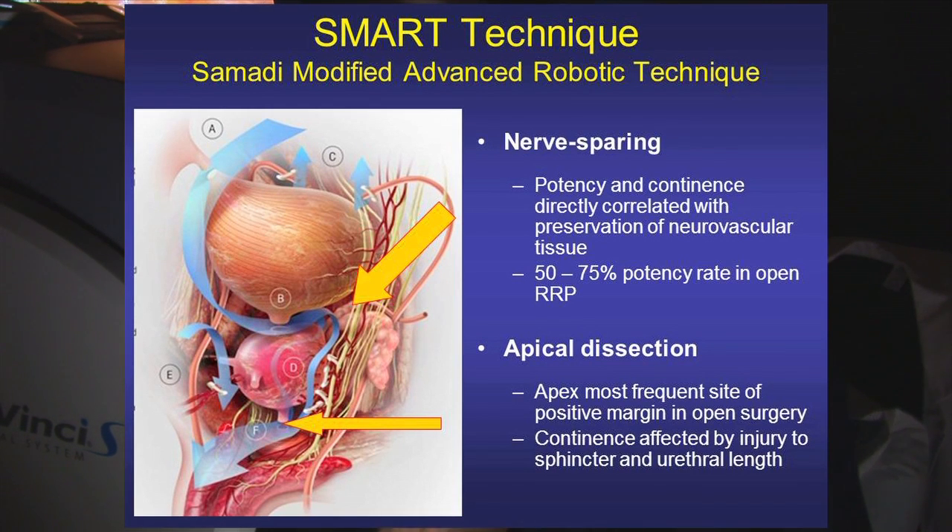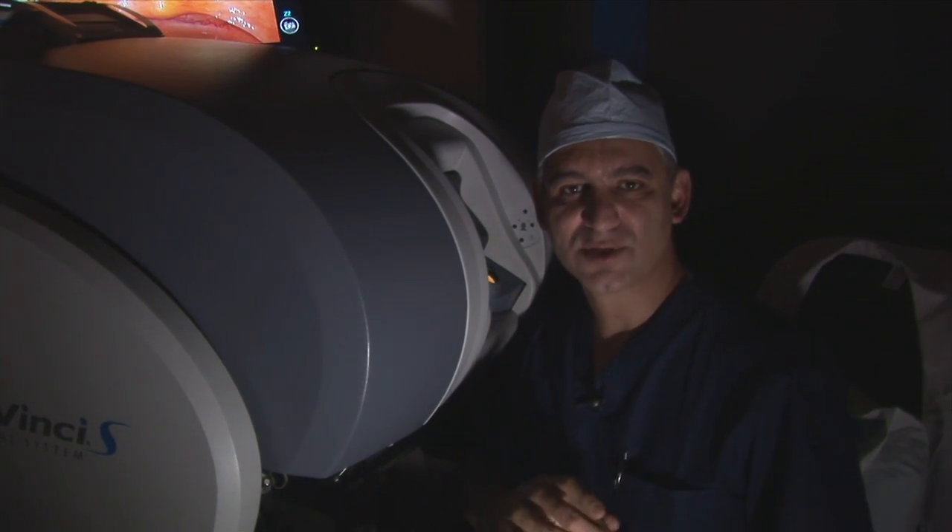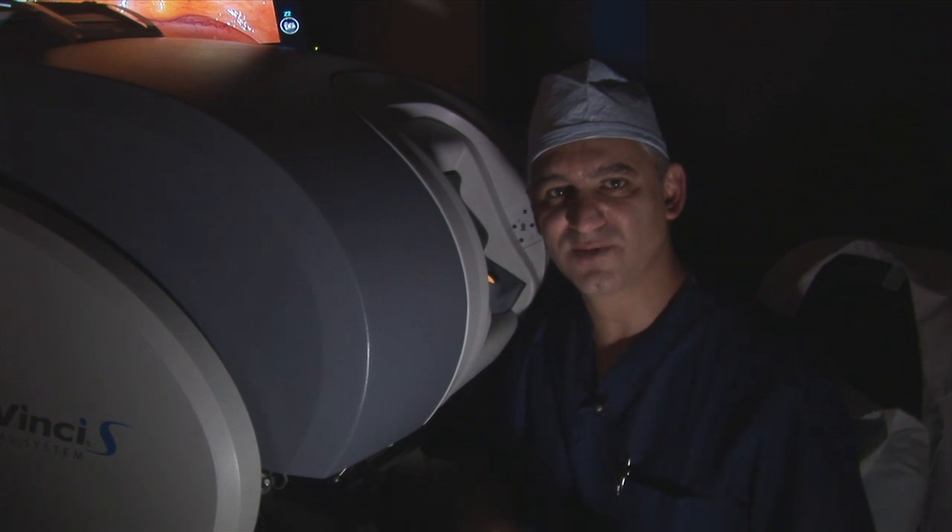The SMART technique — Samadhi Modified Advanced Robotic Technique — is a technique that we've been performing for the last three years here. It has resulted in better continence and better sexual function as a result of not opening the side of the prostate, and as a result of not putting any suture in the dorsal vein complex.